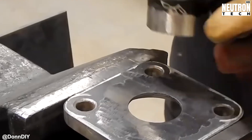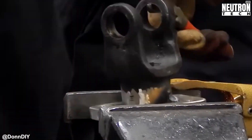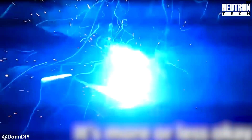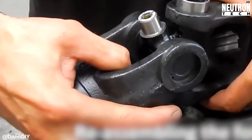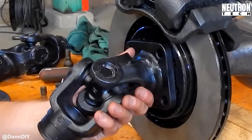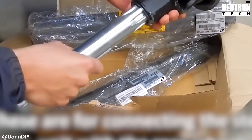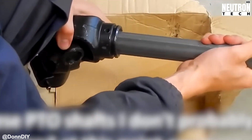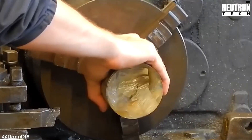His original plan involved using simple pipe for the housings, but that idea hit a wall fast when reality checked in. He'd have to weld extra metal inside the pipe to create a surface for the bearing to sit against, and getting good welds inside a pipe is about as fun as dental surgery. Plus there's the whole safety issue with welding zinc-coated steel — that stuff can release some seriously nasty fumes if you're not careful, and nobody wants a trip to the hospital.